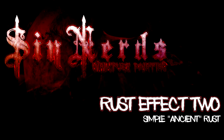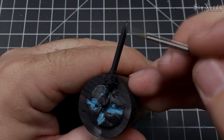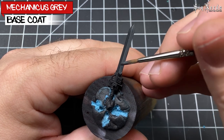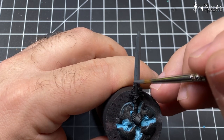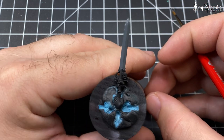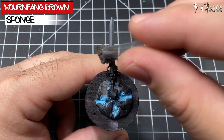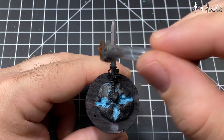On to effect number two. This one's a little different because we're basing in Mechanicus Standard Grey instead of a metallic color, but you'll see towards the end that this really adds to the effect. Next we're coming in with another sponge stipple of Mournfang Brown, doing the same kind of thing we did on the last one.